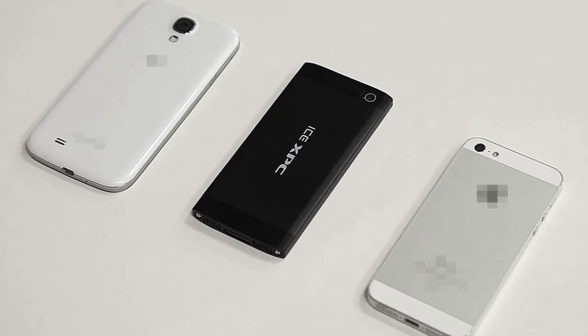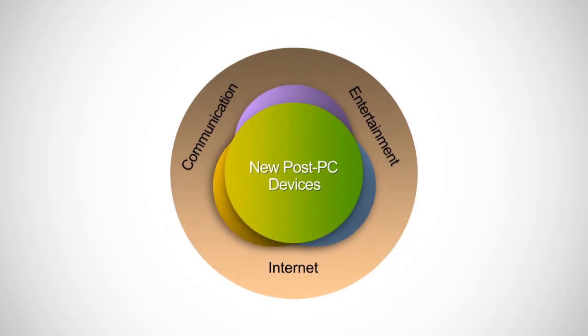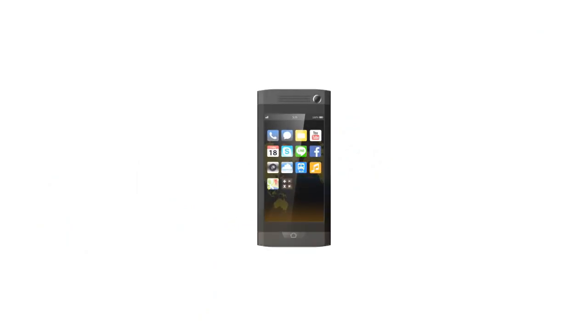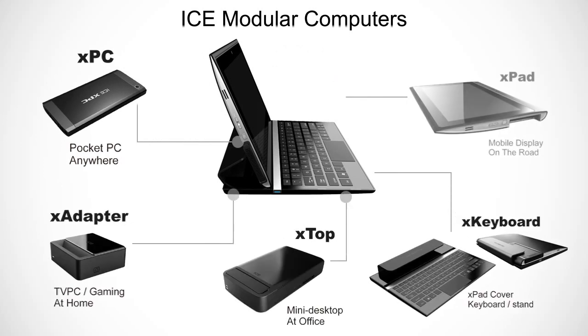The number one question we receive is whether the XPC would work with a smartphone. Well, smartphones, pads, and PCs are convergent. We believe the hybrid device of a low-power smartphone and high-power PC will be available within the next year. However, we have to bring the ICE XPC and its accessory to the market first. We need your support if you care for the future of computing and the environment.